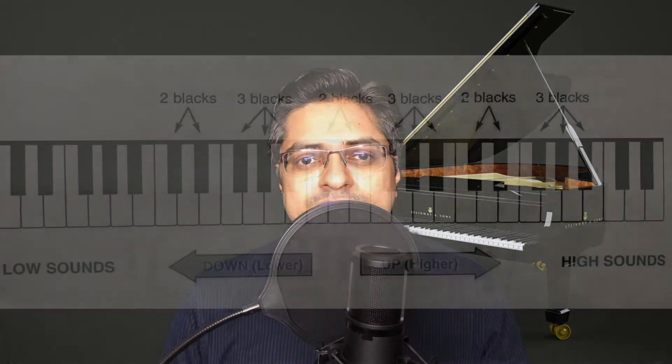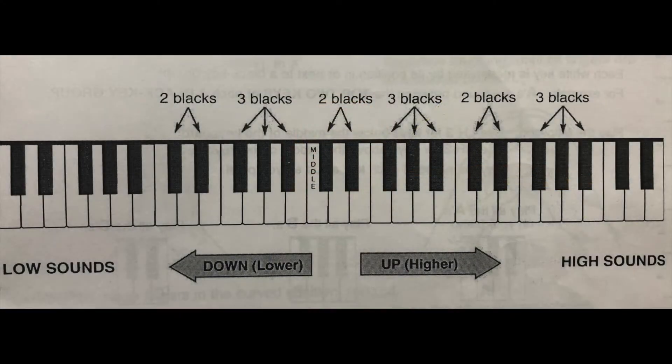Next, let us see the layout of the keyboard. The keyboard is made of white and black keys, with the black keys being in pairs of two and three. As you go to the left side of the keyboard, the tone goes lower in pitch, and as you go to the right side of the piano, the tone goes higher in pitch.